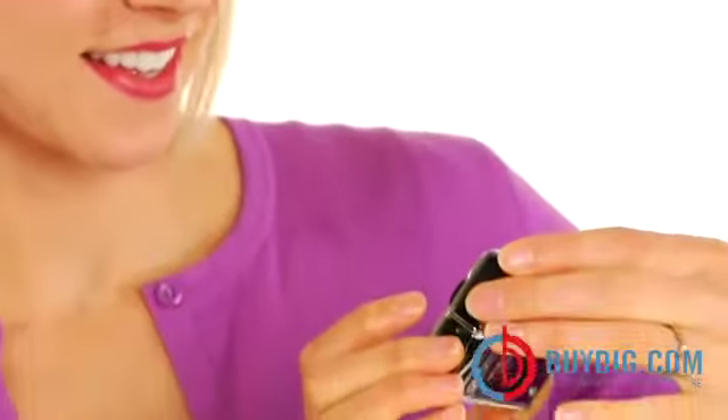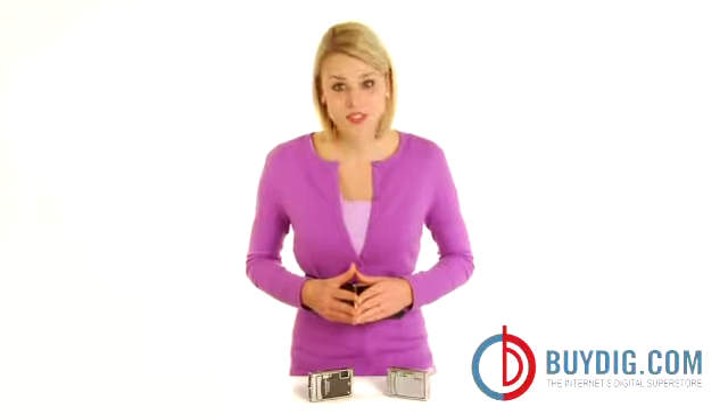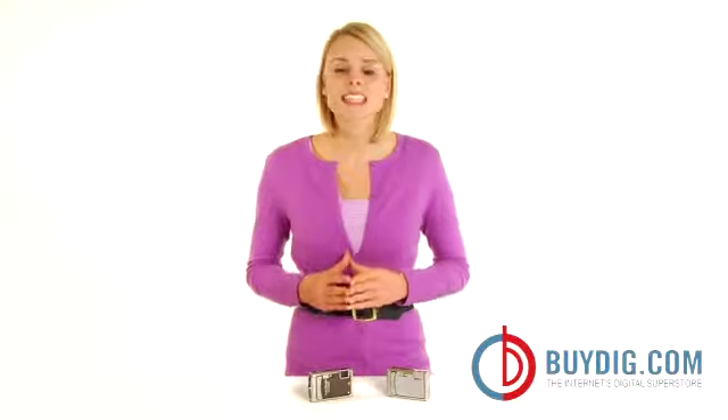Best of all, it takes great pictures. With dual image stabilization, blurry shots are history. Plus, with more than 12 million pixels, your images are delivered with amazing definition.